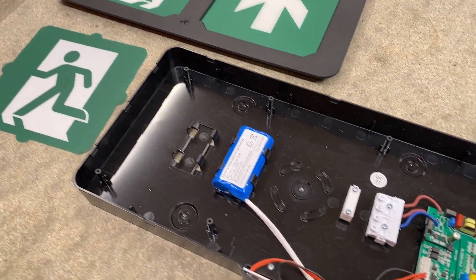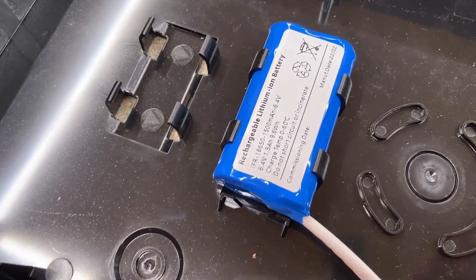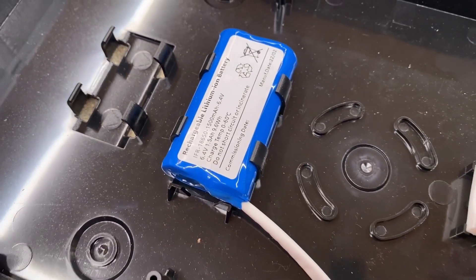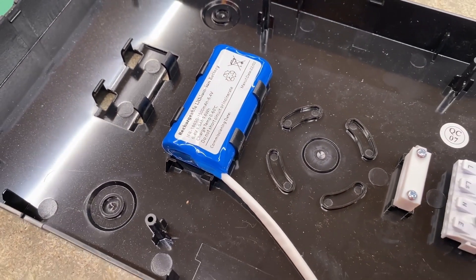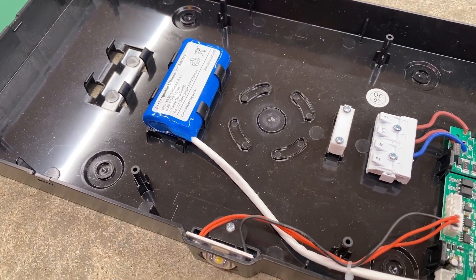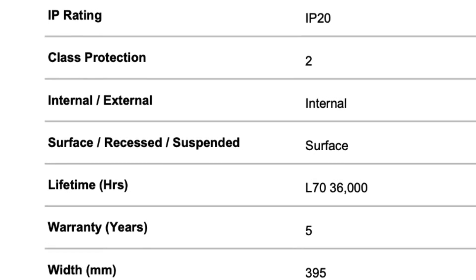There are some other great features to highlight as well. The battery is warranted for five years, which matches the warranty you get on the sign. Being LED, it is low energy, and with this you get 36,000 hours of lamp life to L70 — great to see that quoted in the data sheet.